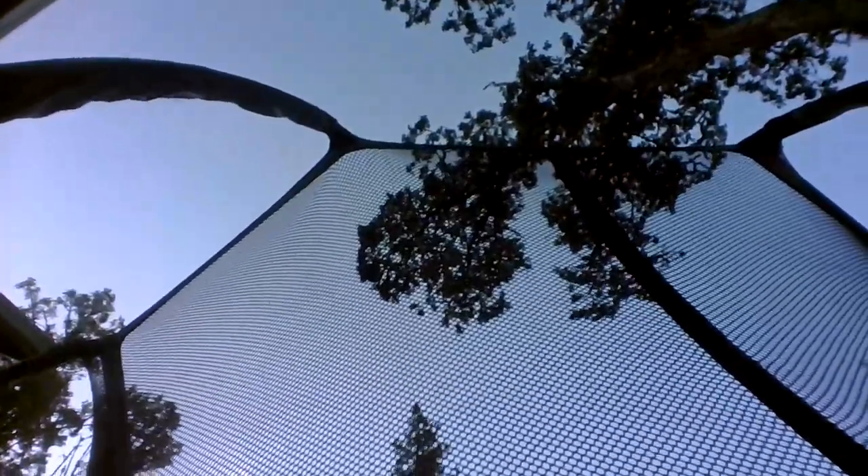Once you're ready to do the front flip, it's basically like doing a somersault in mid-air. So, basically, when you're ready to do the front flip, you want to jump forwards and then do a somersault in mid-air.